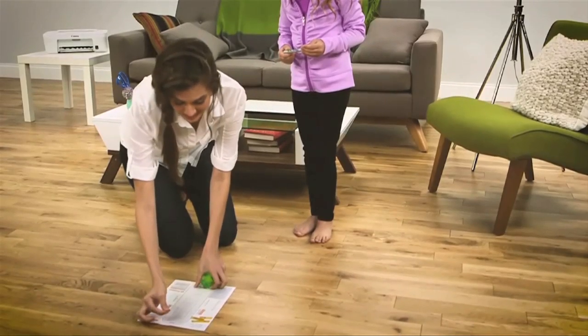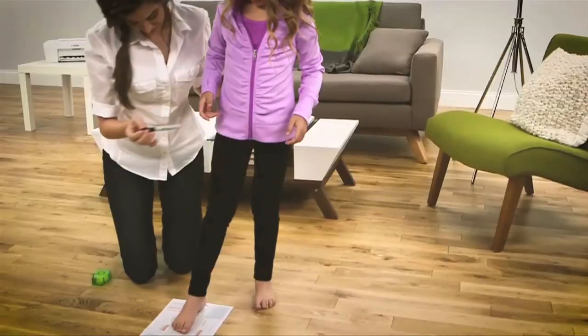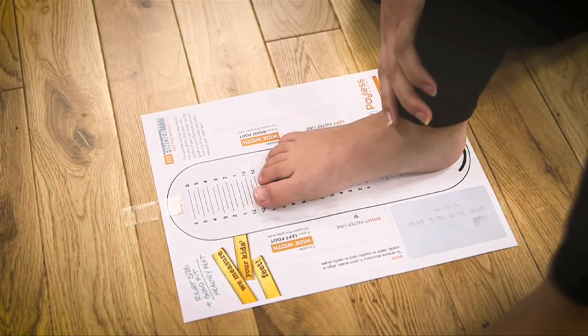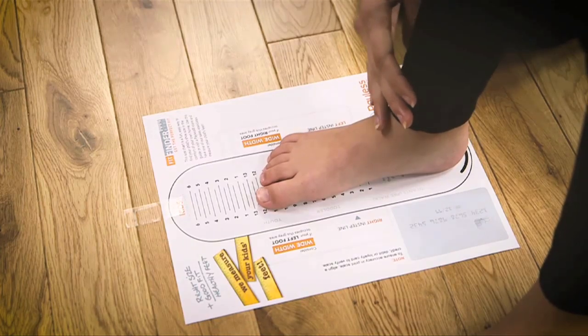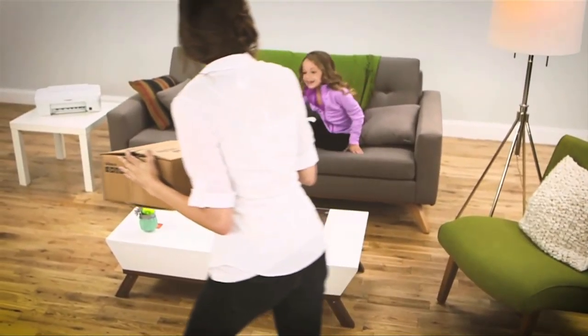Next, tape the chart to a hard, flat surface. Place the heel of your child's bare foot in the outline as indicated and align the left or right arch at the point marked INSTEP. That's all you need to do to make sure your child's shoes fit as good as they look.